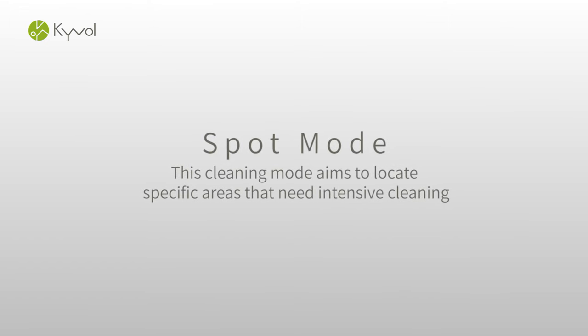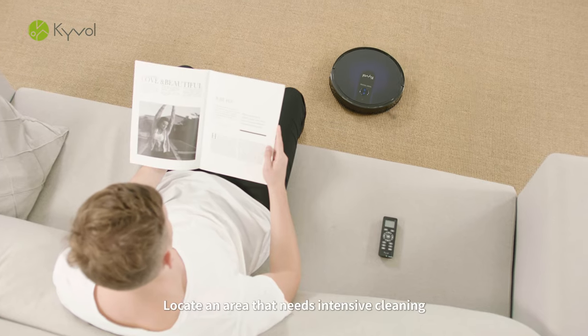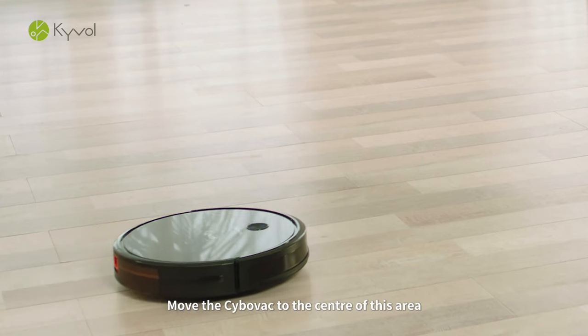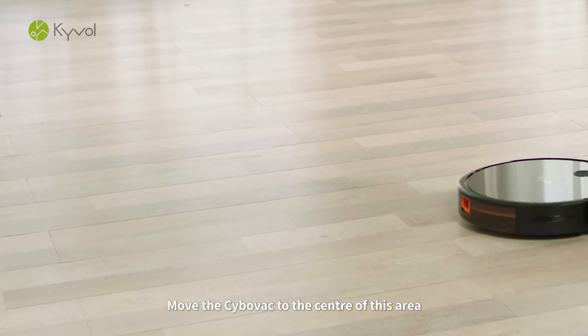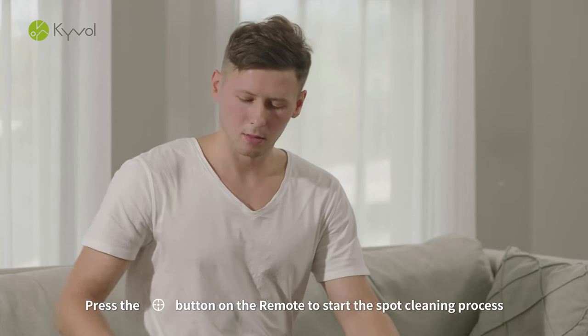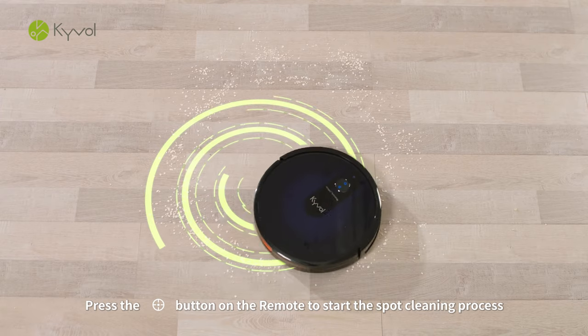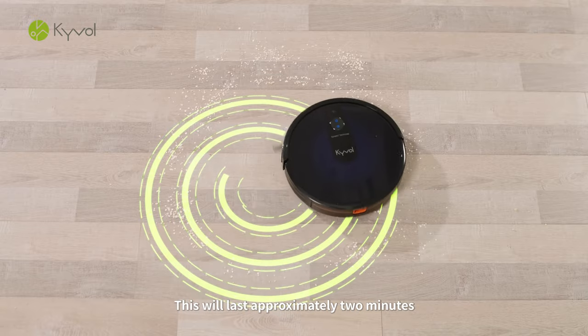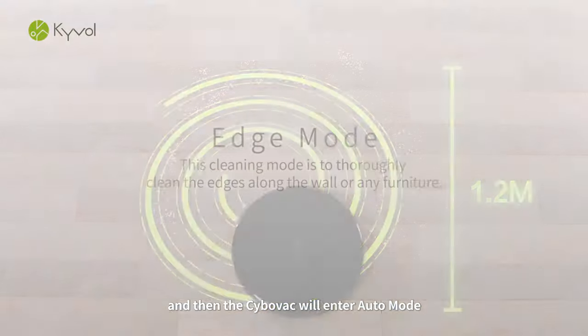Spot Mode. Locate an area that needs intensive cleaning. Move the CyboVac to the center of this area and press the Spot Mode button on the remote to start the spot cleaning process. This will last approximately 2 minutes, and then the CyboVac will enter Auto Mode.